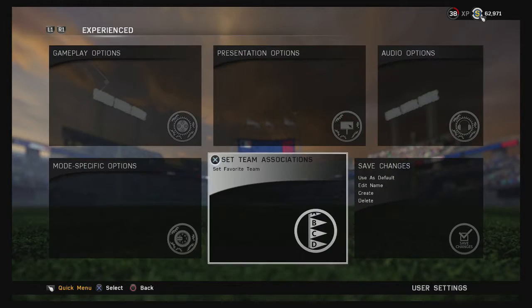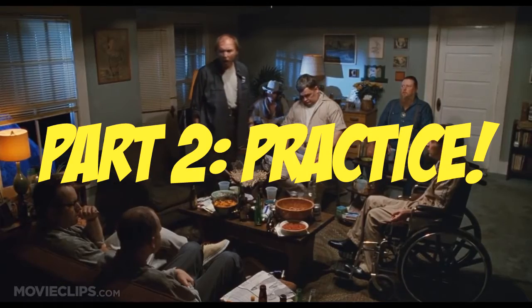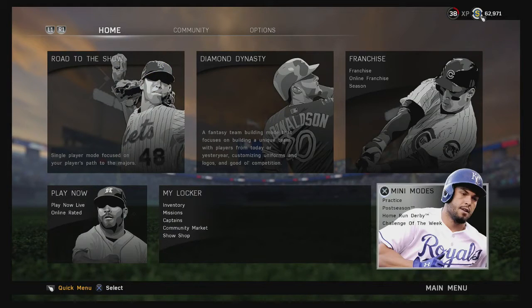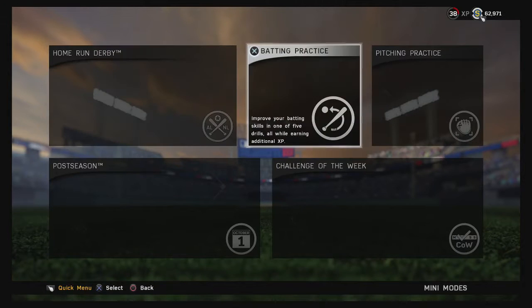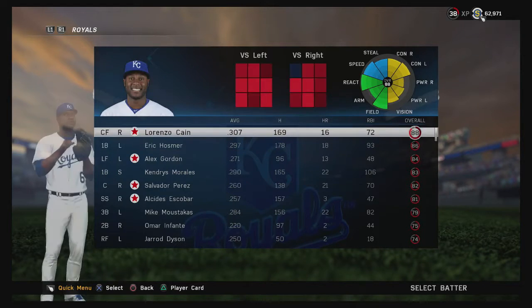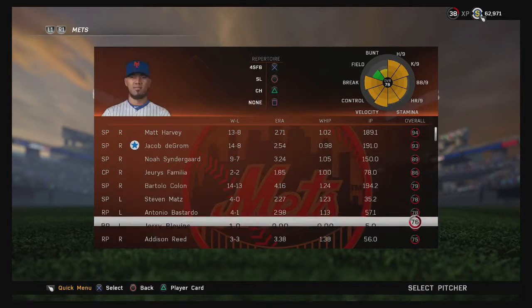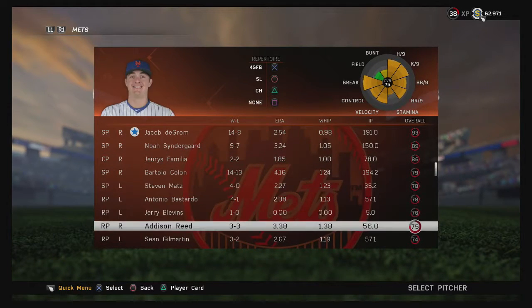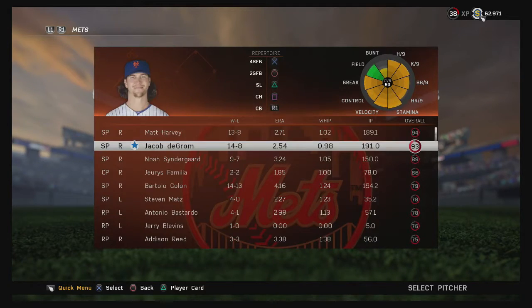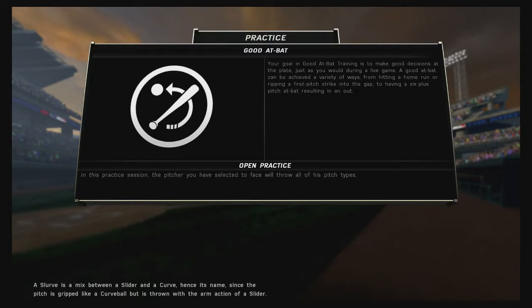Now let me show you how to practice. The best method is to go into Mini Modes from your main menu and select Batting Practice — I know it doesn't sound very fun. You can pick any batter; we'll go with Mike Trout today. Pick a pitcher — when you're first starting out use someone who's not that great; we'll go with Tony Cingrani. Then pick any field and enter practice mode.